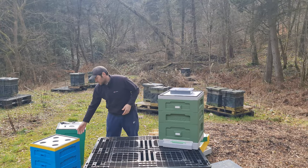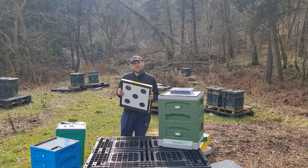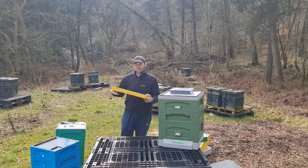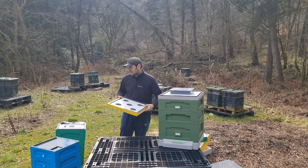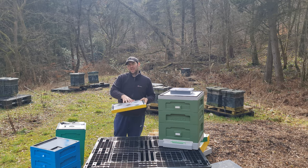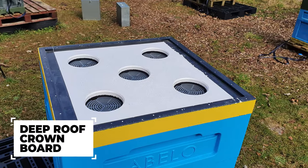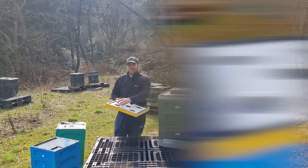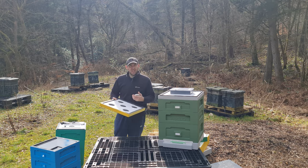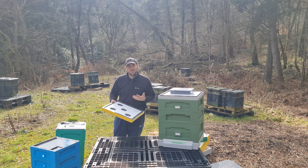Moving on to the crown board. I always used to think this was a strange design because of the five holes. I use polyhives and like them because you have a solid crown board - I don't like holes, mesh, or any inserts up top. They gave you bungs to fill the holes in, so I just use it as a solid poly crown board. In that sense it's a really good solid poly crown board. You've got your black plastic mating faces and the ability to place fondant above any of the holes if the colony needs it. It was an okay design but it needed tweaking, which they did in the second iteration.